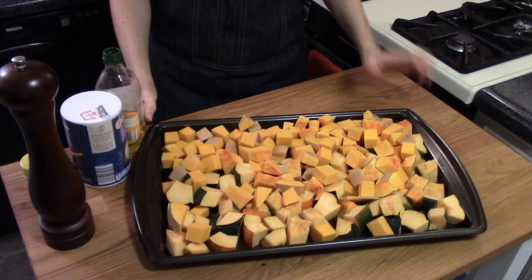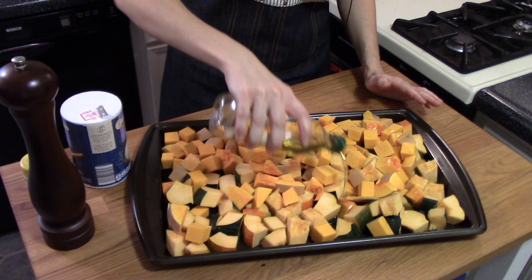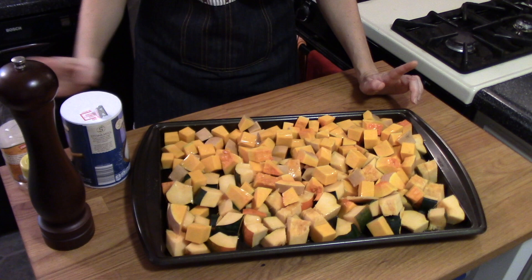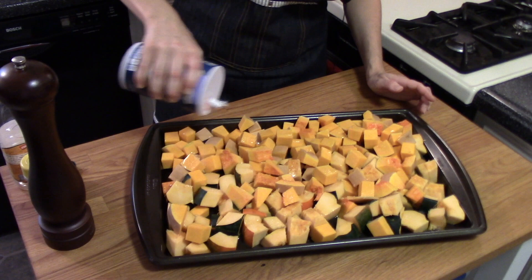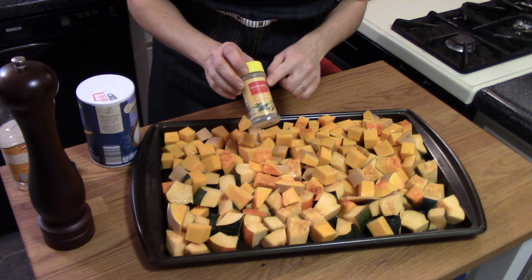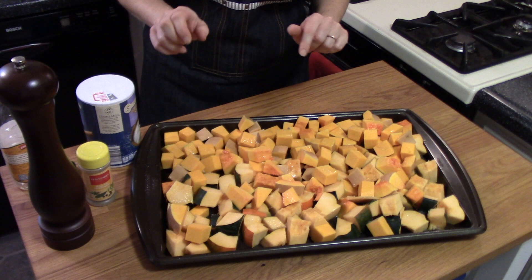Dave told me that the key to this roasted squash is a liberal amount of olive oil, so we're going to coat these pretty generously with several tablespoons. Then I'm going to use a lot of salt and pepper and add a little garlic powder. Dave also suggested using fresh herbs, and I don't have any on hand, but I do have poultry seasoning, which is a great combination of herbs like sage, rosemary, and thyme — some of the things he suggested. I think it's going to taste and smell a little bit like Thanksgiving, which makes me very happy.